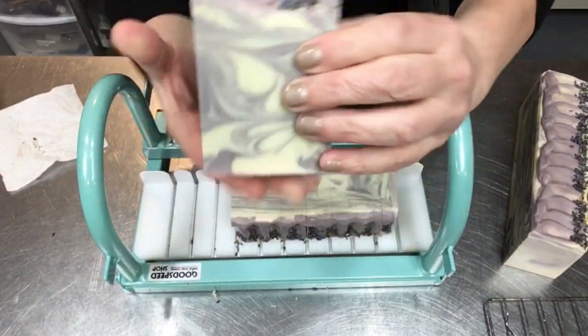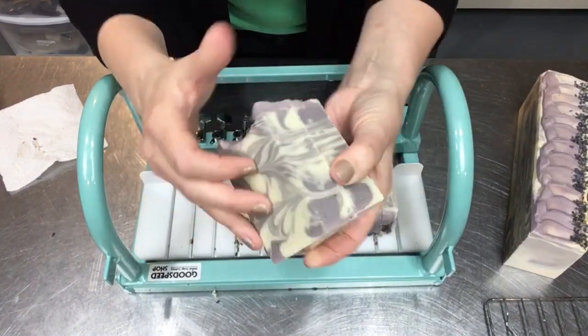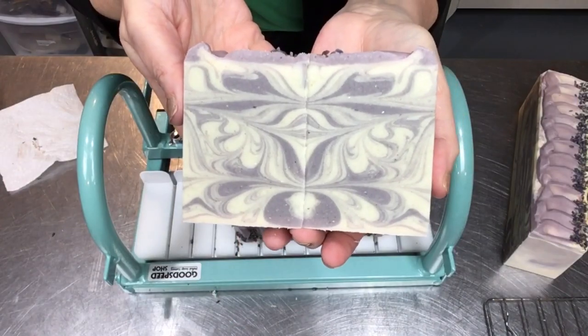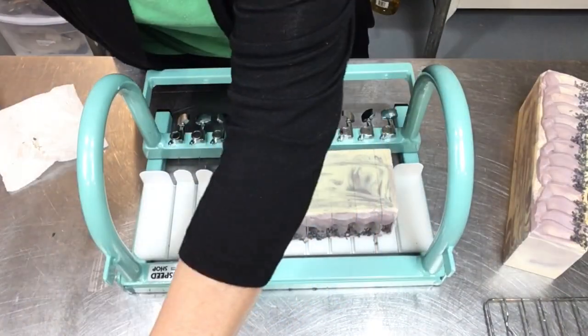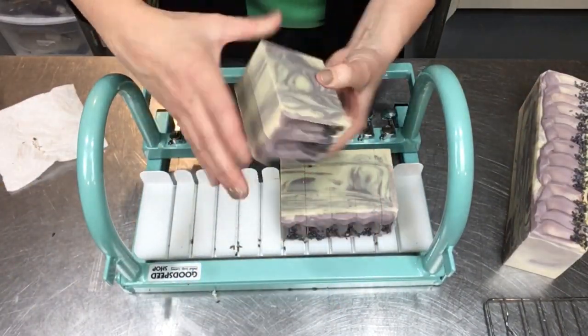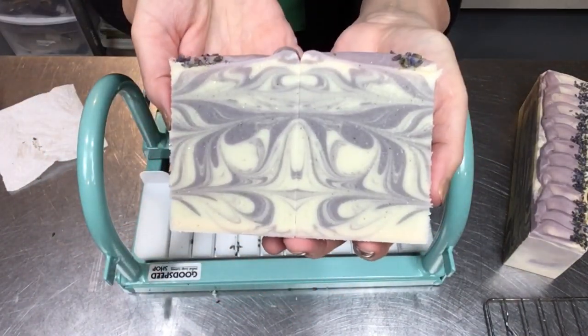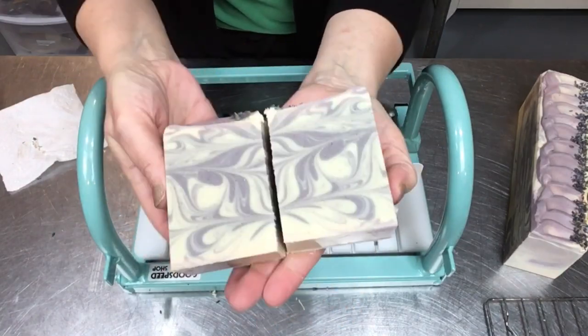I have to remember to loosen the strings on it after I'm done cutting. I don't store it with the strings at full tension because that is supposed to extend the life of the strings on your cutter — so loosen them up after you're done with it. I try to remember to do that.